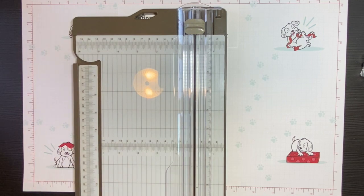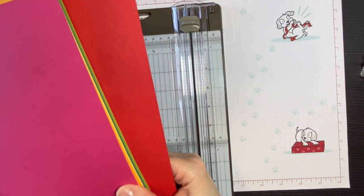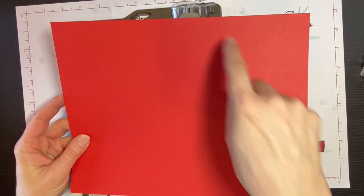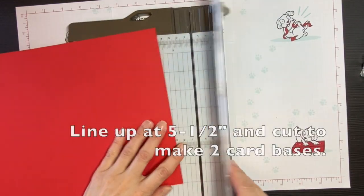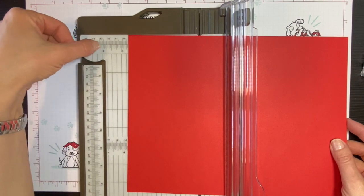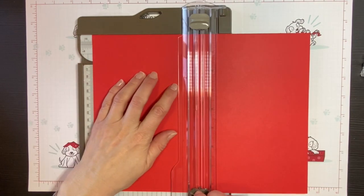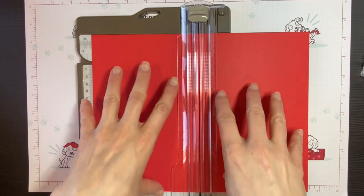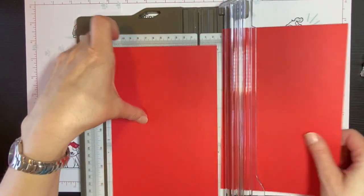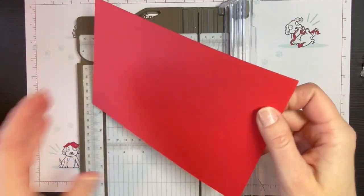There are basically two ways that you can cut a piece of cardstock. I'm going to get a piece of Poppy Parade. If you cut it the long way, this is 11 inches by eight and a half inches. If you put the long side at the top and put it at five and a half inches — this is five, that's six, so this line here is five and a half — you just use your cutting blade. When you cut that in half, that gives you two card bases.